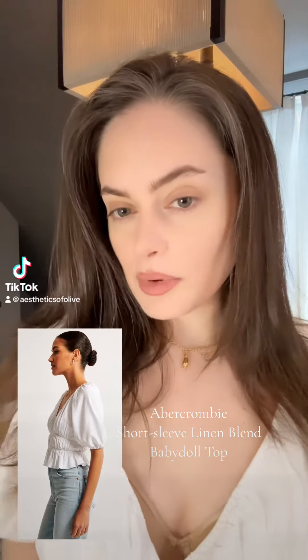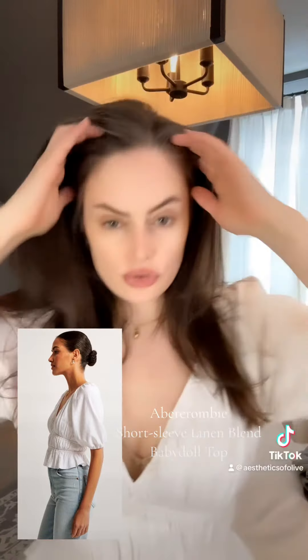I'm reviewing the Abercrombie & Fitch Short Sleeve Linen Blend Baby Doll Top. I have it in white and also in black right here, both in a size medium. For reference, I normally take a medium in tops and my bust is a 34C.